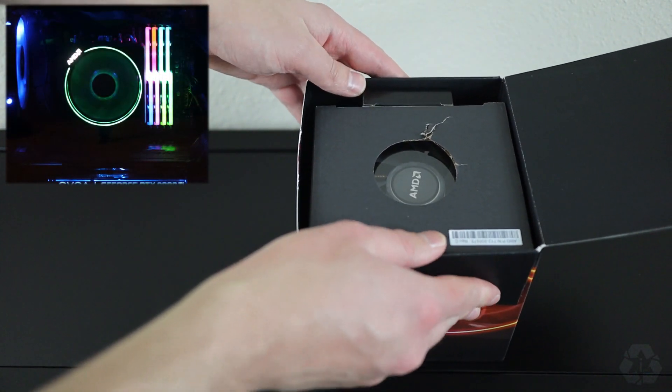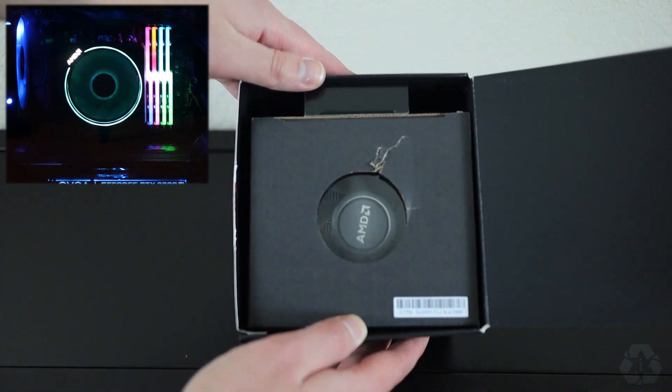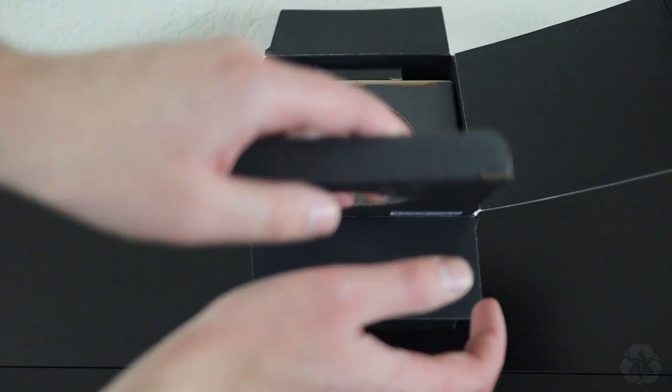The first item we're going to open up is the Wraith Prism Cooler. So far, it's been running between 45 and 60 degrees steady for me, and that's without any overclocking.